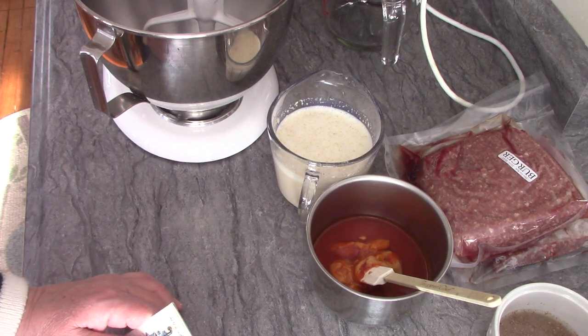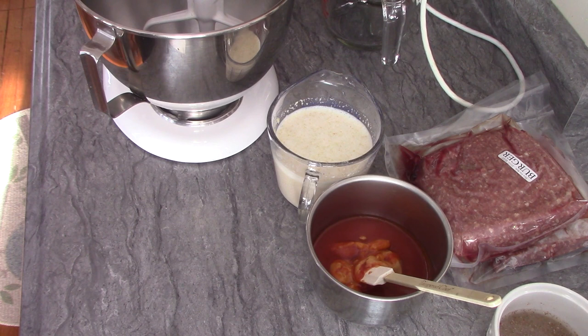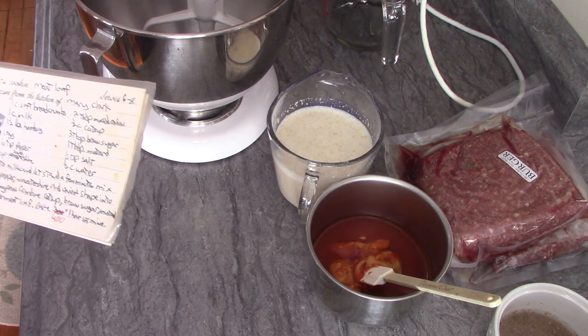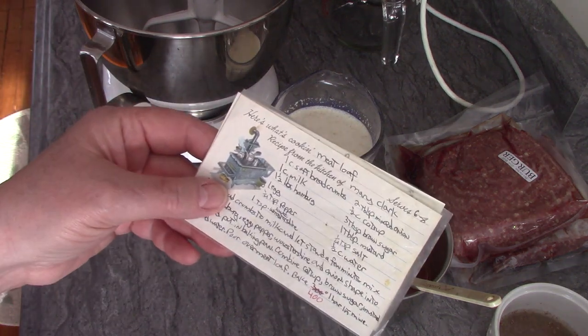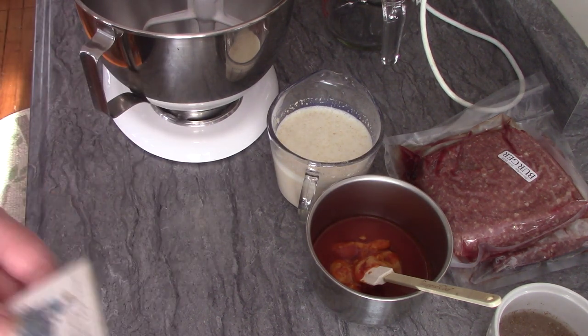Today is a bitter cold day. When I got up this morning it was seven below zero, with a windchill factor making it 17 below zero. It's mid-morning now and it's only four below zero, so it's a cold, bitter cold day. I wanted something in the crock pot. I looked through my cookbooks and found a recipe for meatloaf in the crock pot. I have a meatloaf recipe I absolutely love, so I thought I'd use my recipe but just do it in the crock pot.